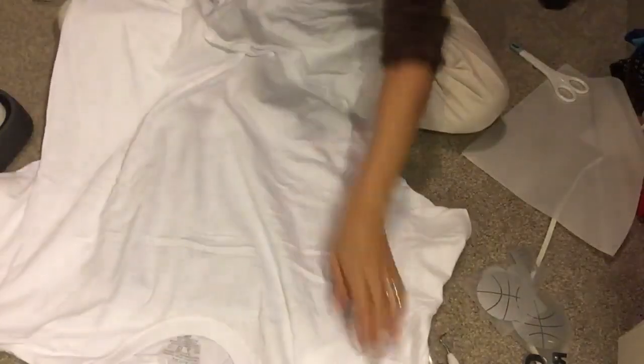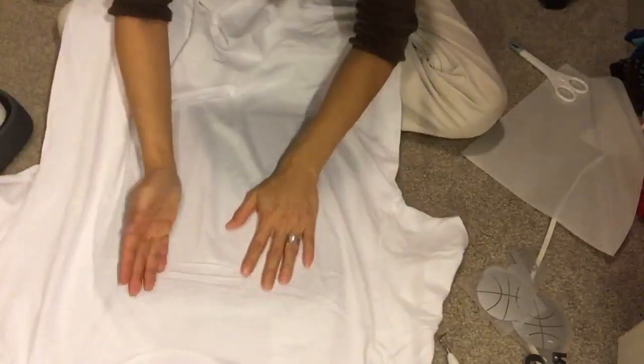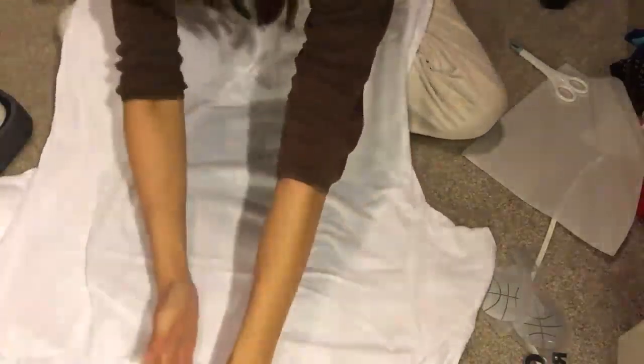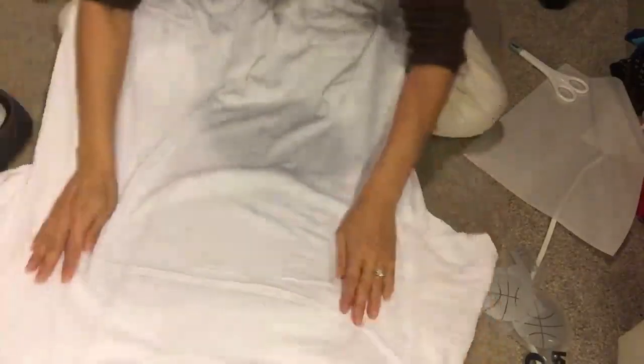You could change the basketball to whatever sport your child is playing — a baseball, a tennis ball, whatever it is. These plain shirts have a midline that you can actually see on them, both on the front and the back of the shirt, so I'm going to line everything up based on that midline.